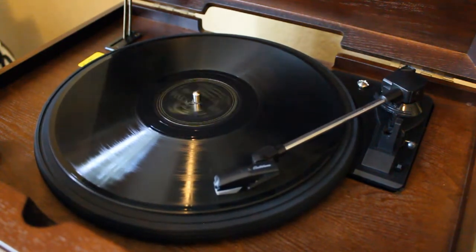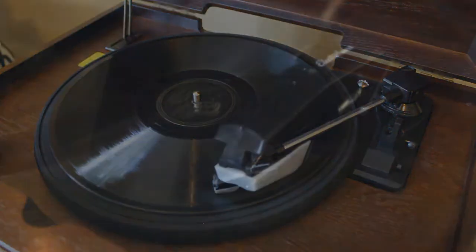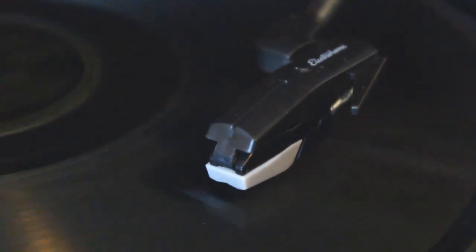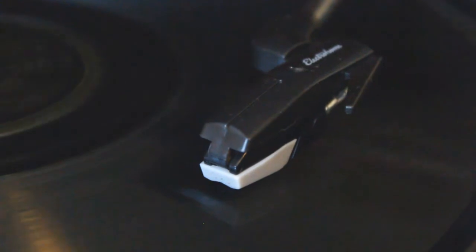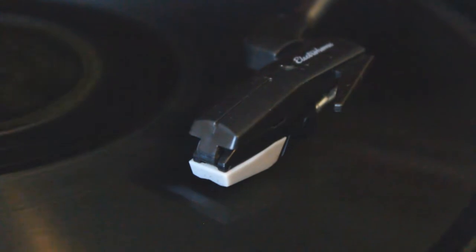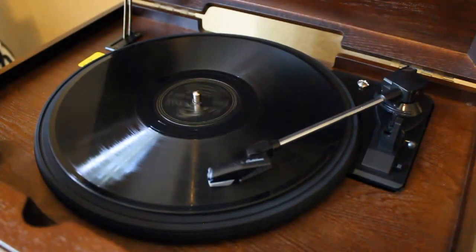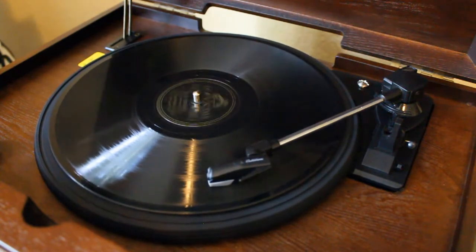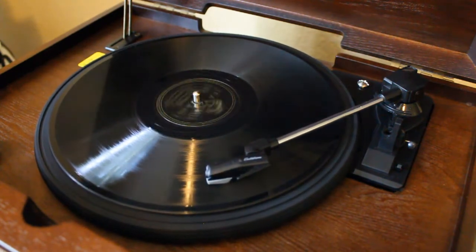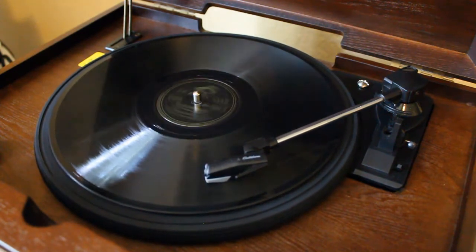Look at how fast that tone arm is tracking across the record. This sounds better to me — a 78 on this player sounds better than the competition, in my opinion. It sounds like it's tuned in such a way that it really maximizes even that larger groove. I expected the 45s and LPs to sound good, but this record sounds excellent. This is a mid to late 40s reissue of a Glenn Miller record — a dub, but very rich and very full. You hear surface noise, but that's expected on a 78 — this is very good sound.